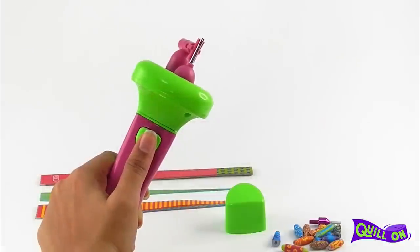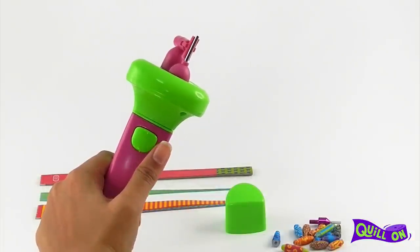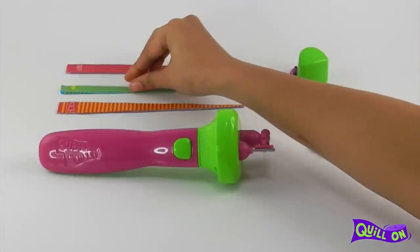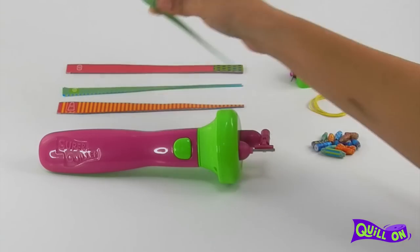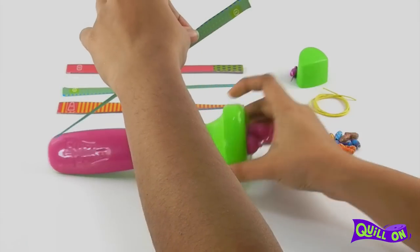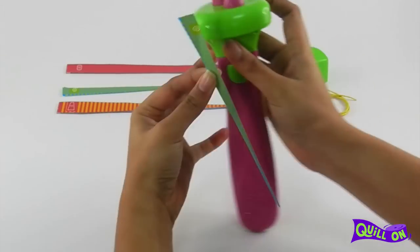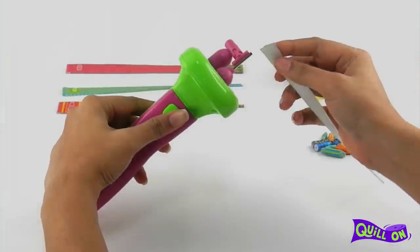Press the button on the super quiller to make sure that your metal pin is rotating. If you are holding the super quiller in the right hand, the printed portion of the strip should be facing you. And if the super quiller is in the left hand, make sure the blank side is facing you.